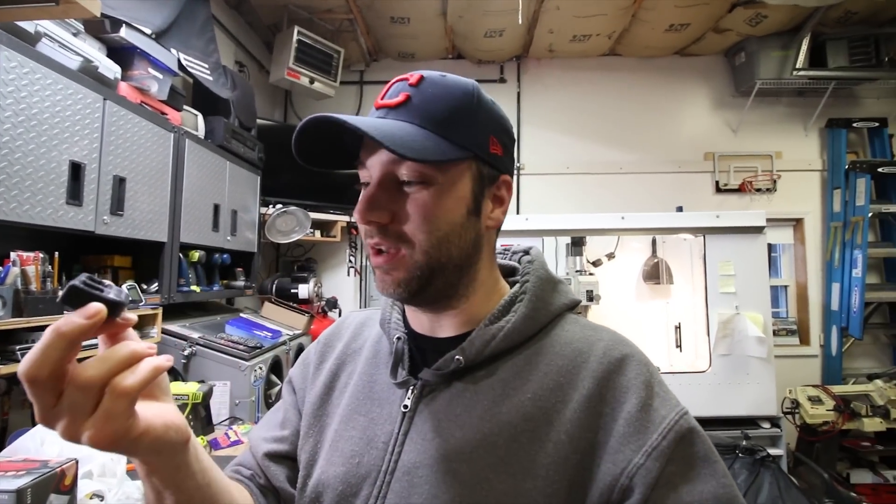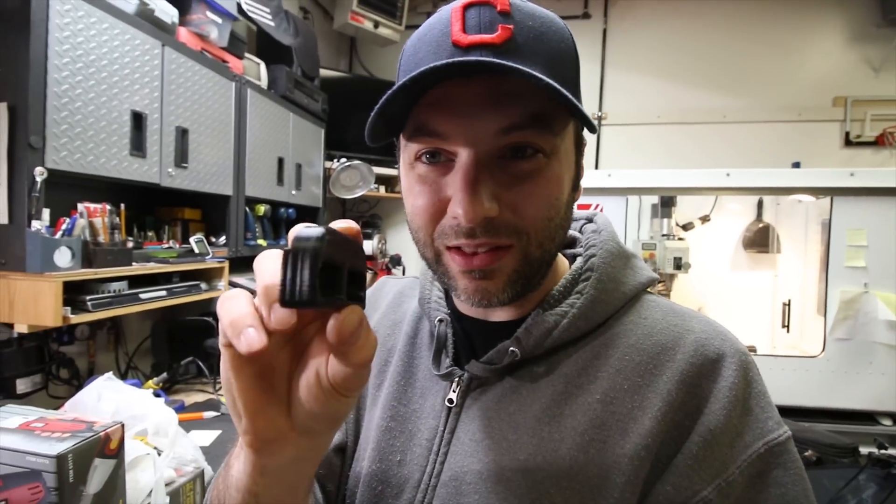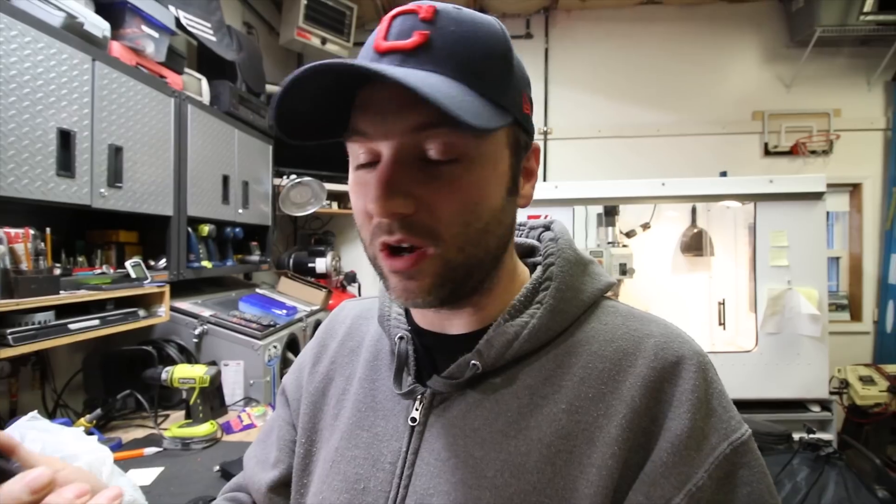That right there is why you want to print nylon. Amazing — there's barely a dent in this thing. I don't think ABS or PLA would stand up to such abuse. I hit that with a steel hammer like five times and there's barely a dent in the thing. The impact resistance of nylon is pretty amazing. This is why you can make some really functional, really strong stuff — this is why you want to print nylon.